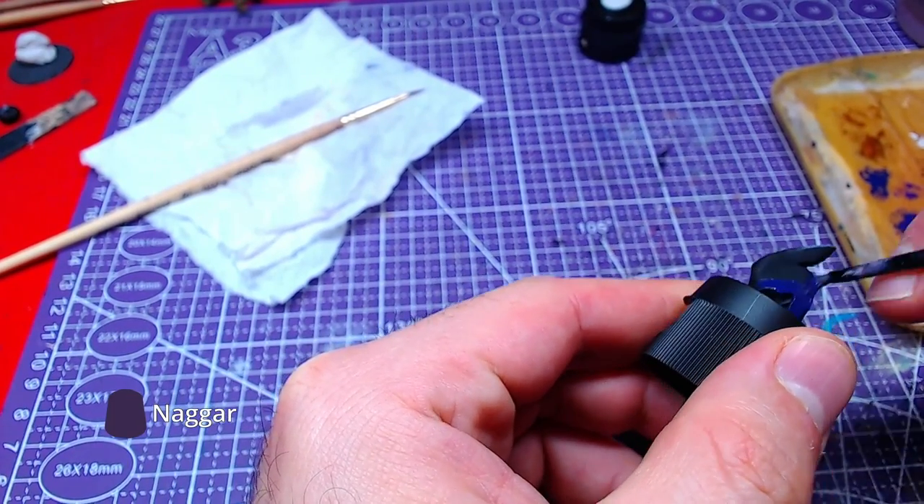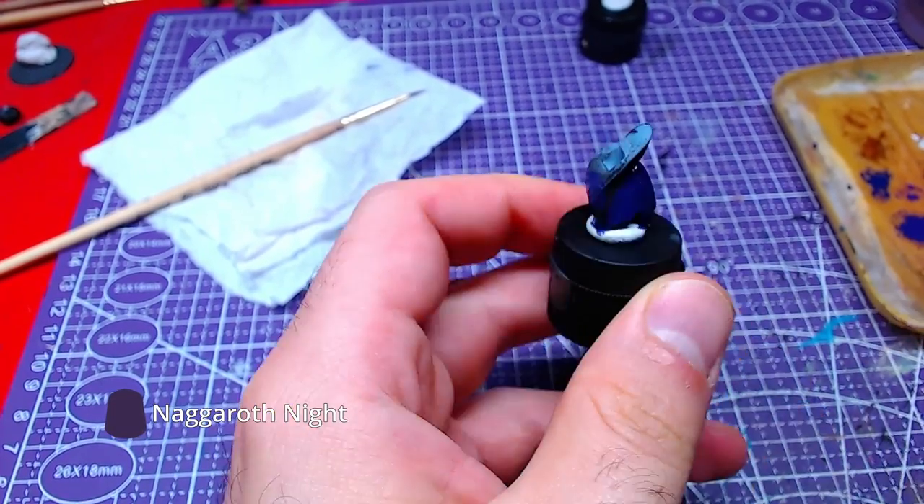We will start with the waist, which will get fully painted with Nagaroth Knight.